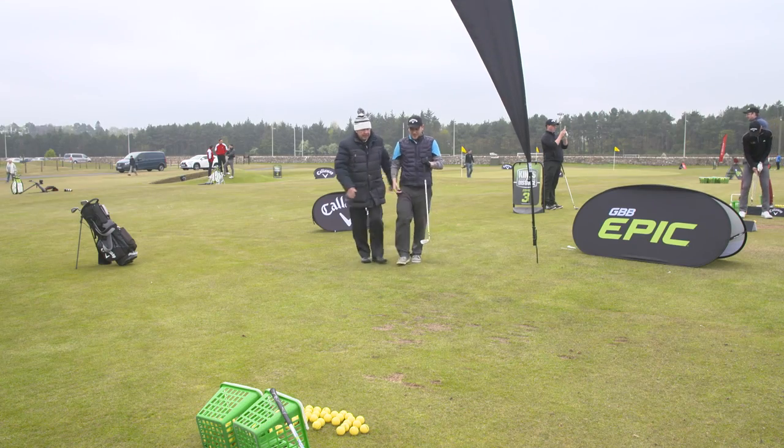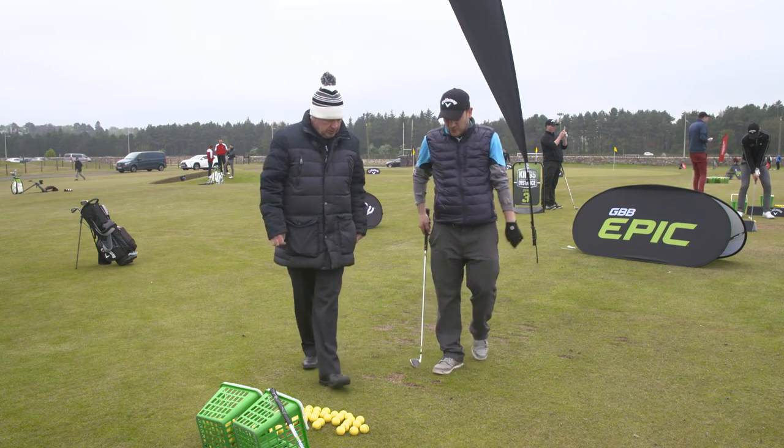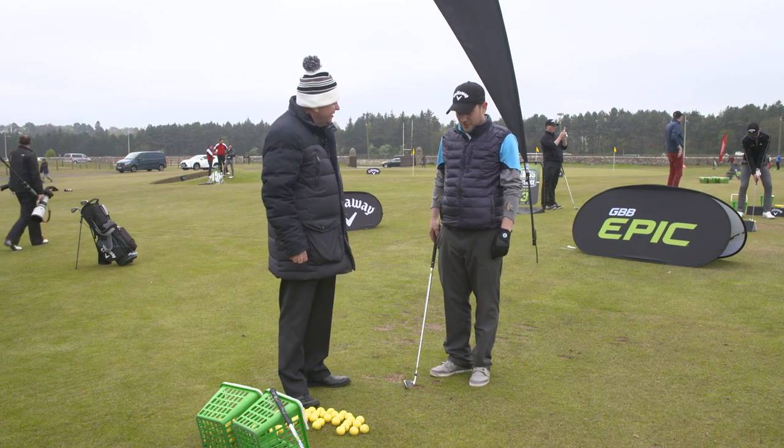Stuart, good to see you Stuart. A handicap? 17. Have you been playing any length of time? Two and a half years. Okay, are you enjoying it? Love it. Good.